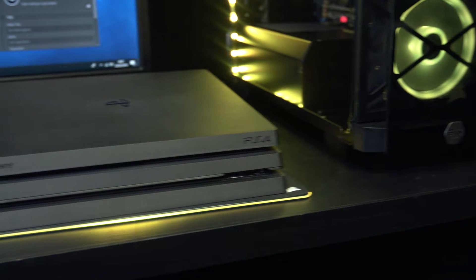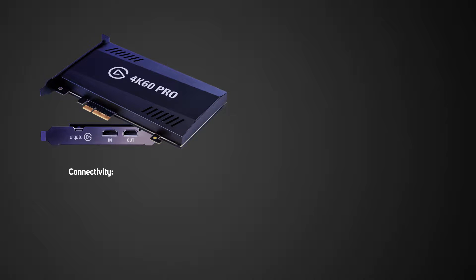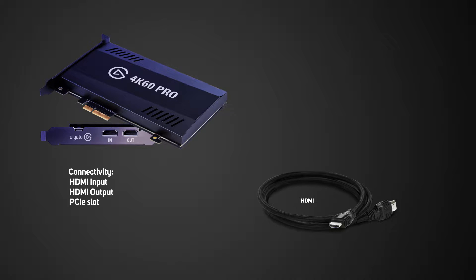I'll be showing you how to set up the 4K60 Pro with the PlayStation 4 Pro. Inside the box you get the 4K60 Pro device which has an HDMI input and output as well as a PCIe slot. You also get one HDMI cable, but for the setup you'll need an additional HDMI cable, so make sure to use the one that you're using for your console.